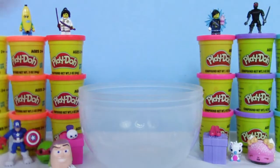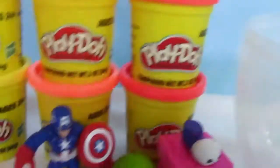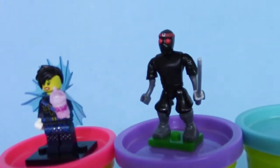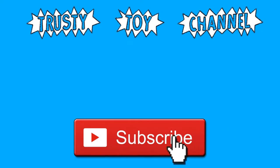Guys, we got a lot of toys today. Be sure to subscribe if you haven't, and also be sure to like and share this video. Check out all the cool toys that we have — we do videos like this all the time. See ya, we'll see you next time.